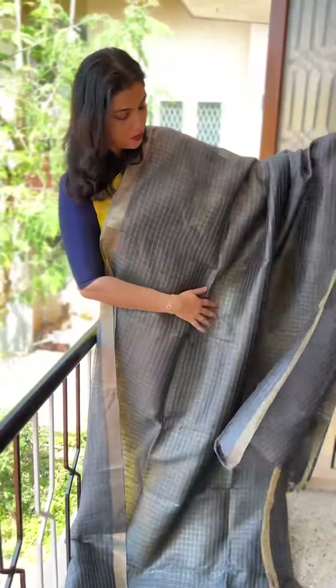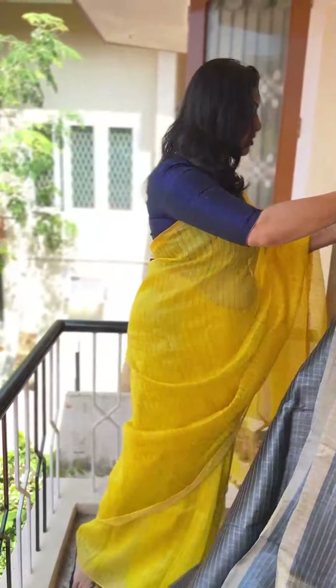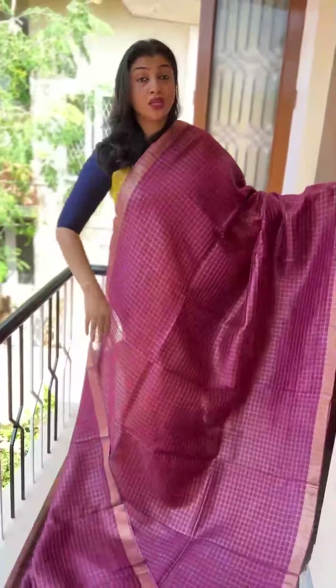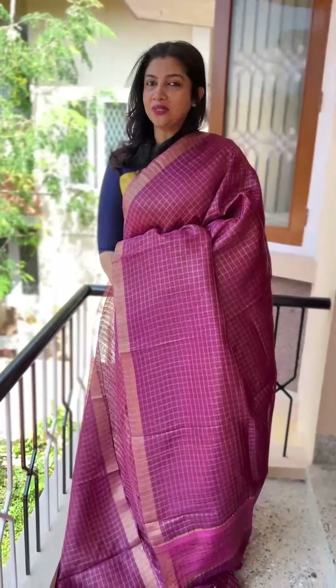There are stripes from the body, and the stripes pattern is on the blouse. The next colour is Burgundy Shade.